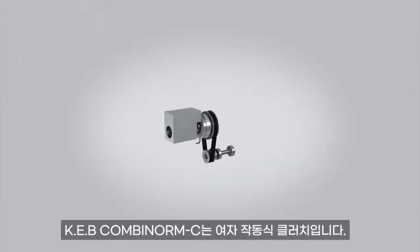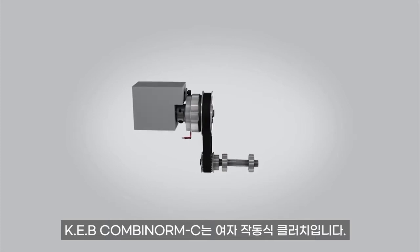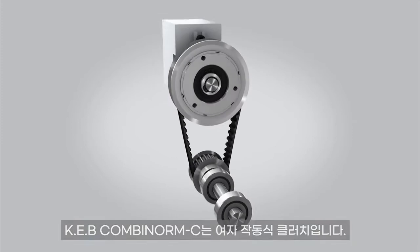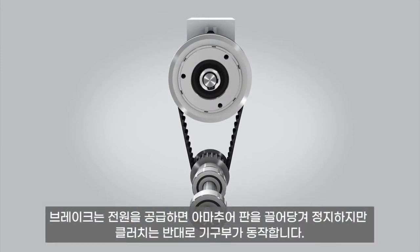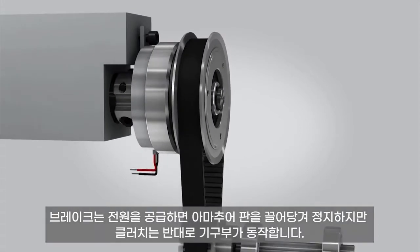KEB's Combinorm electromagnetic clutch allows power to be transferred from a primary drive shaft to a secondary load shaft. The Combinorm clutch product is electrically engaged and can be configured in inline or offset configurations. KEB or customer-supplied hubs and pulleys can be incorporated into the clutch along with integrated bearings.